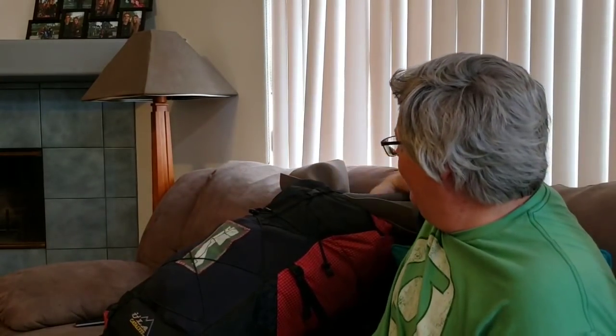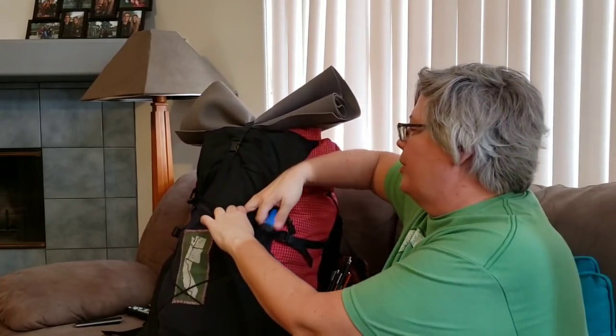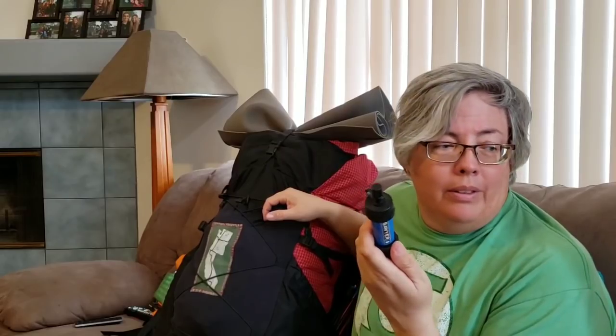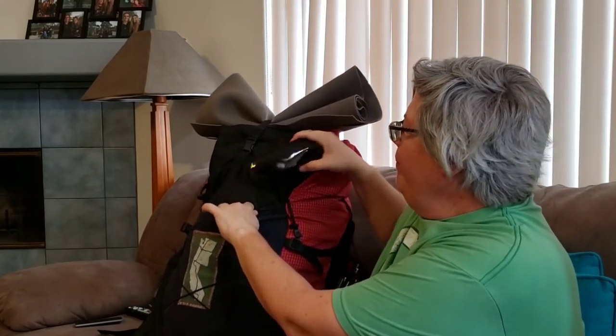In the back pocket is the Sawyer filter. I started with the Sawyer Mini — it was slow from the get-go and back-flushing didn't help, so when I came home I switched to the larger Sawyer Squeeze. I also have a glasses case in there — I could keep my prescription sunglasses protected and swap them out as needed. Prescription glasses are too important to leave unprotected.